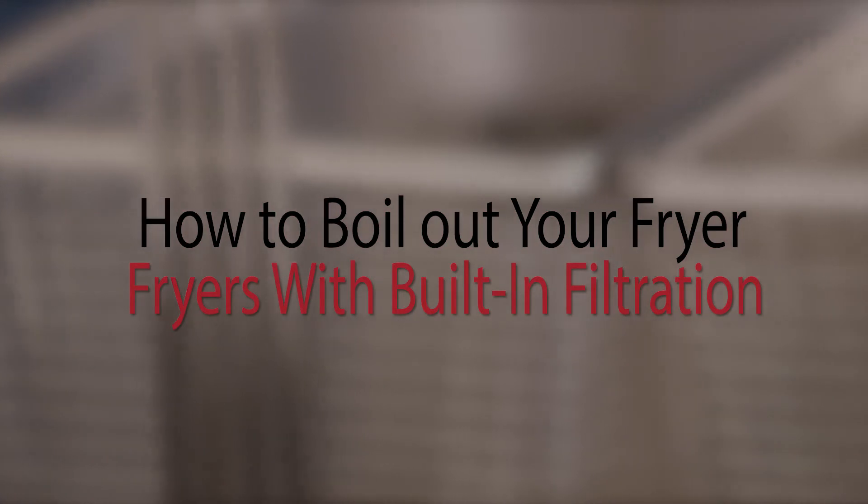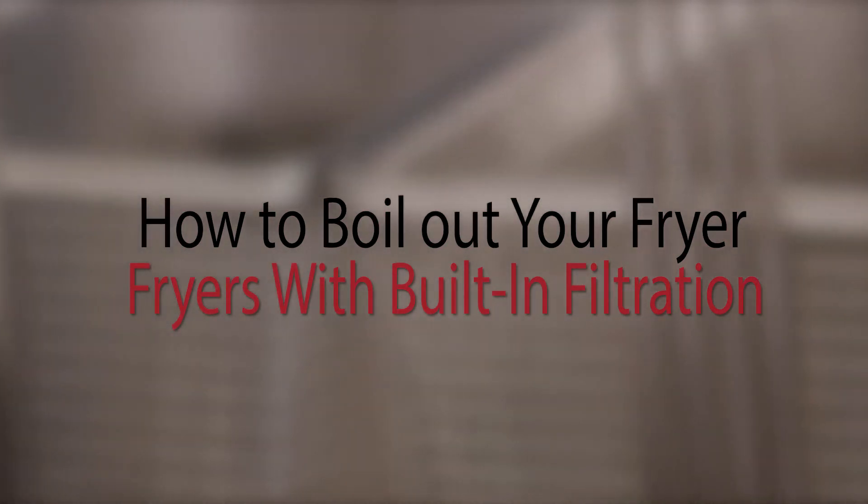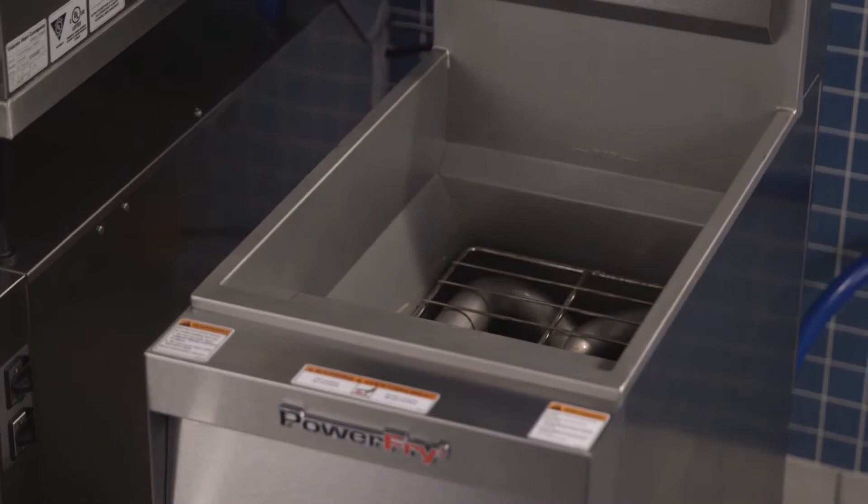We recommend boiling out your tank weekly or when oil is replaced. After you have drained the tank, fill the tank in between the Min and Max lines with water.